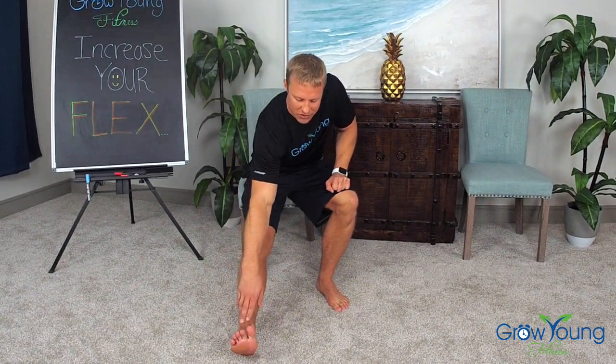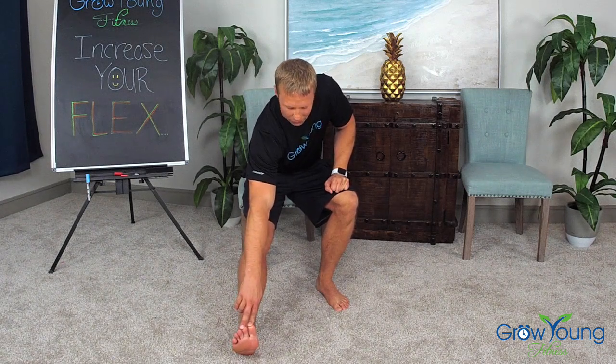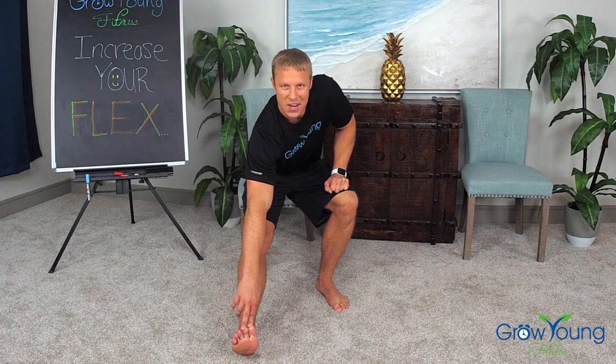I want to do one more time with these hamstrings because I know how important they are. Let's simply keep this leg straight, reach on down, reach as far as you can comfortably. Hold for three, two, one. Sitting up nice and straight.